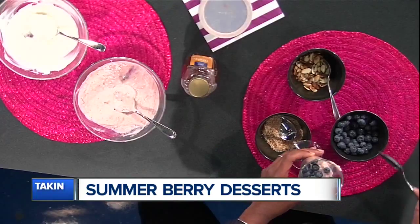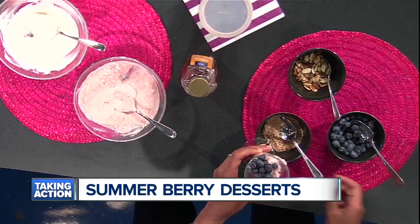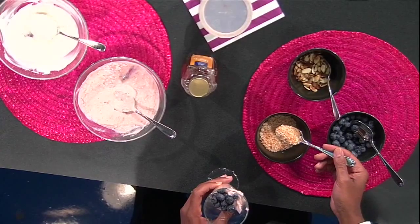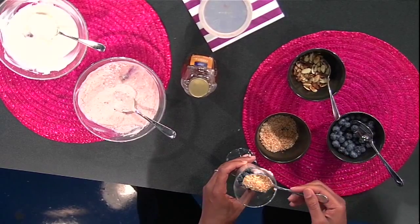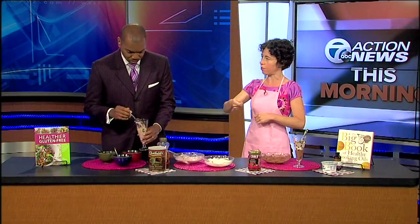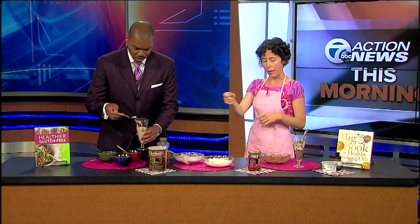So we have some blueberries here that I'm putting in. The way I sweetened the strawberry layer — I should mention — is strawberry jam. So that's just strawberry jam and yogurt. And these are unsweetened toasted coconut flakes. I just put them in a pan on the stove and dry toasted them. And then we have sliced almonds — same thing, I put them in a pan and dry toasted them.